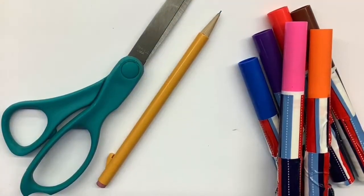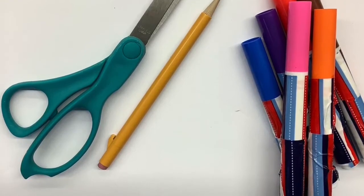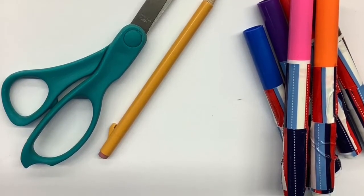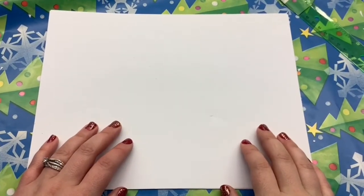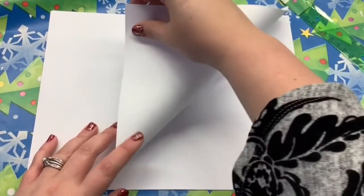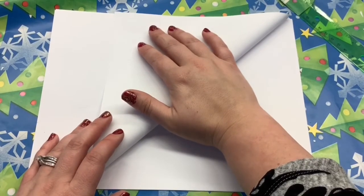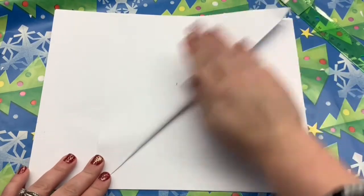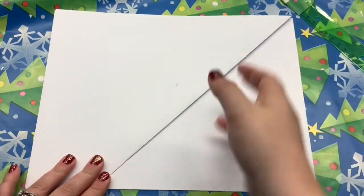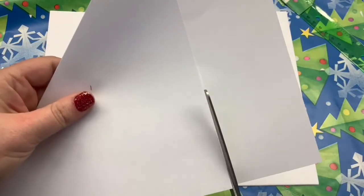All you need are scissors, blank paper, pencils, and markers. There are a few steps to get the paper ready for sketching the pattern that will make the snowflake. I will go over each step as I demonstrate the craft — no worries, we've added the steps at the end of the video. First, we need to make a square. Lay out your paper and fold the bottom right side up to form a triangle. There will be a rectangle left unfolded — that's okay. We are going to cut the unfolded paper, and the result is a perfect square.